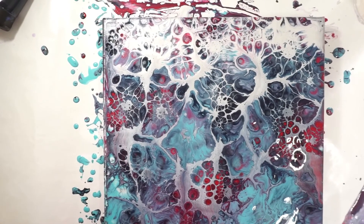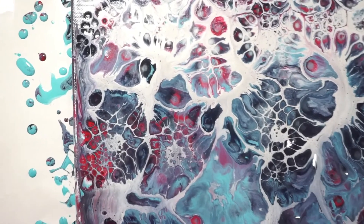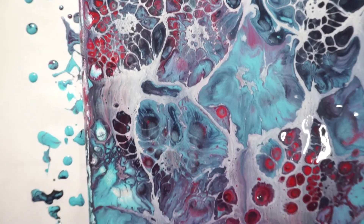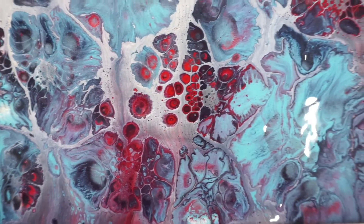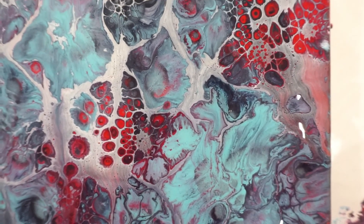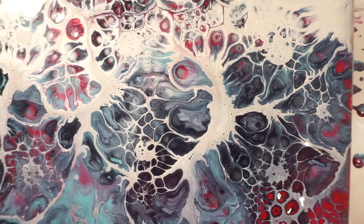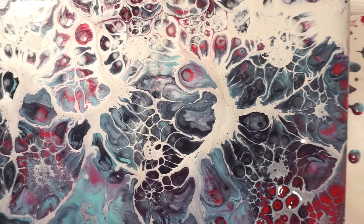So I think my paint was a little bit too thin for this, but it still has some really, really cool effects. The way the lacing is here, down here — I like the bright red cells. That spot there got a little wobbly. I think I'll try this one again with my paints a little thicker. I like this right here — it kind of reminds me of nerves, what you would imagine your nervous system looks like. It's pretty cool.